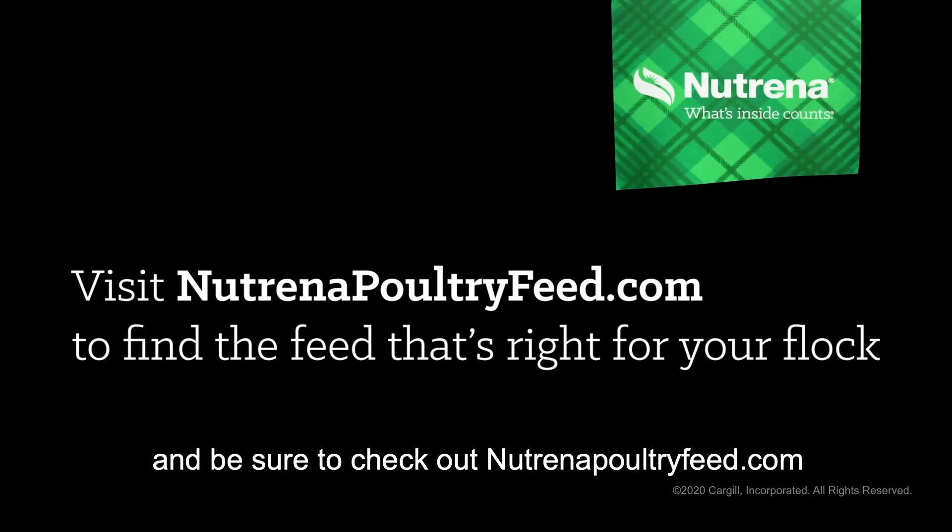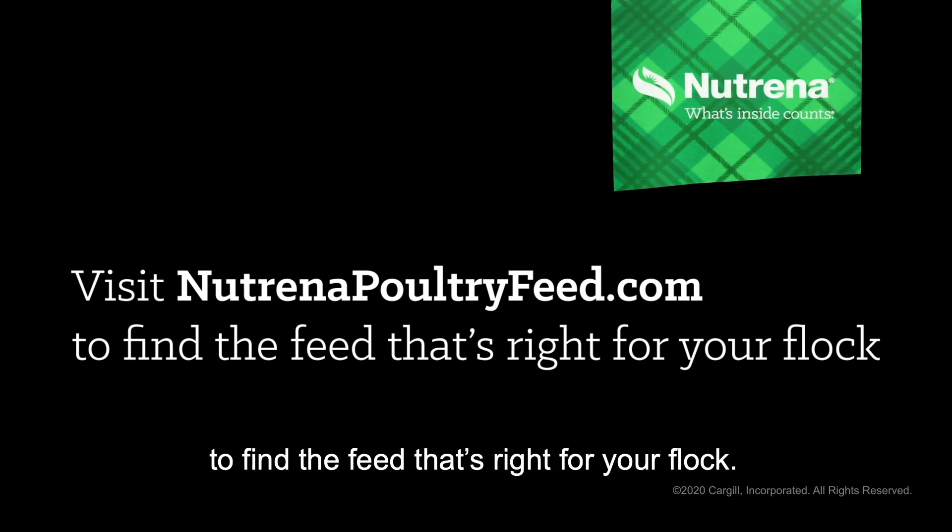There you have it, folks. We hope you've learned something new. Be sure to check out neutrinopoultryfeed.com to find the feed that's right for your flock.